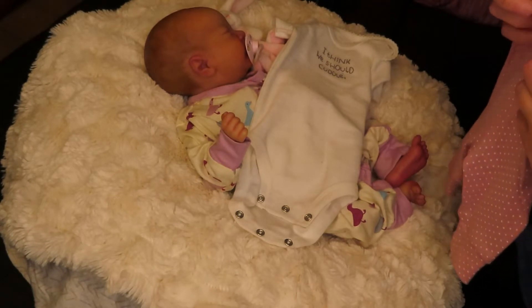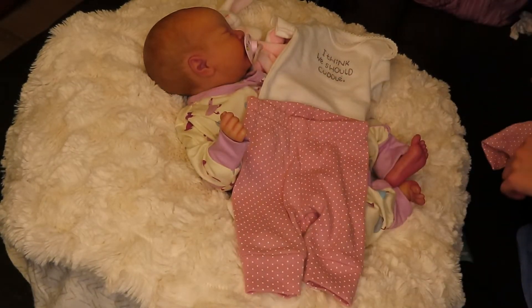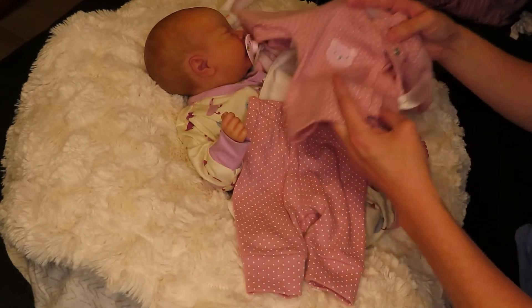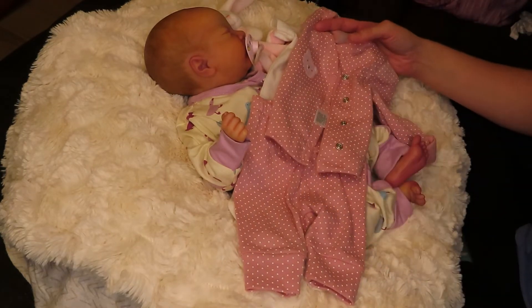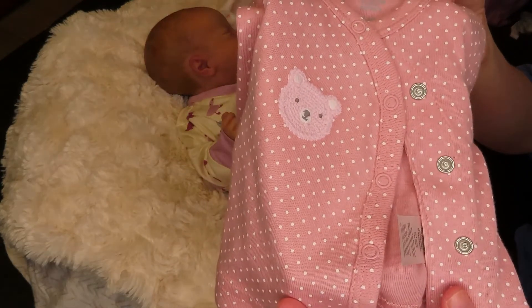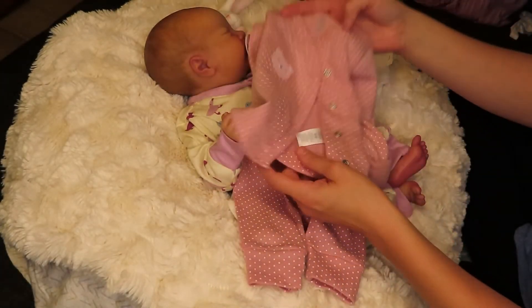This is Just When You by Carter's. It's newborn size. And the top — I could leave it like that or I could put the top on it. Not sure which one I'll do. I guess it depends. We'll see how she looks — I've never put her in this before. It has a little bear on it with the salmon color top and white polka dots.